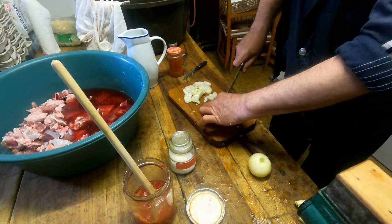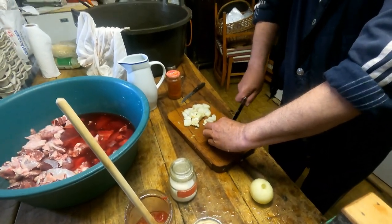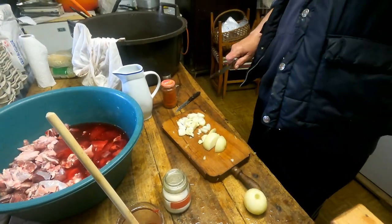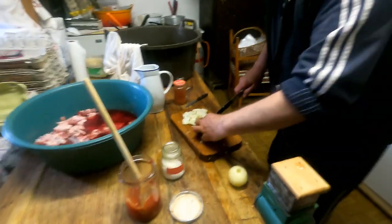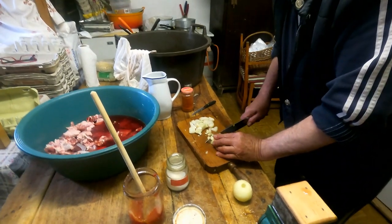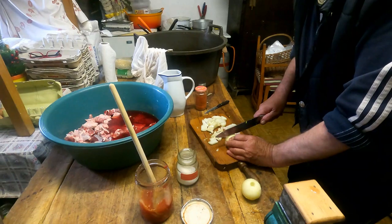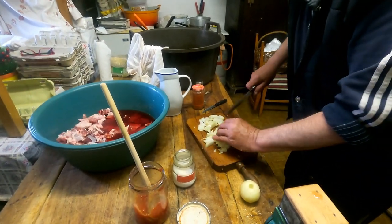For this recipe, the ratio is about 1 kilo of onion for every 5 kilos of meat. This meat is 5 kilos, so about 1 kilo of onion is used.